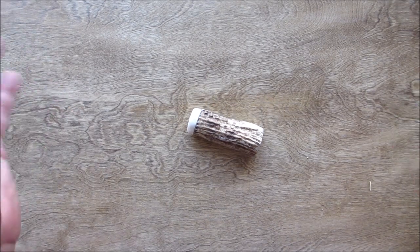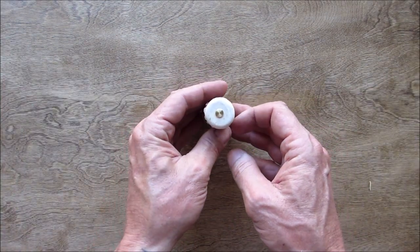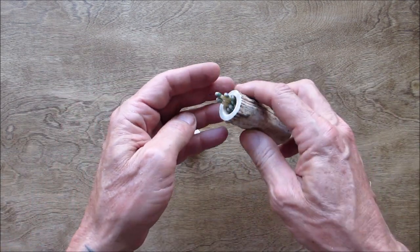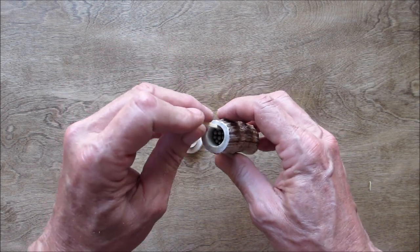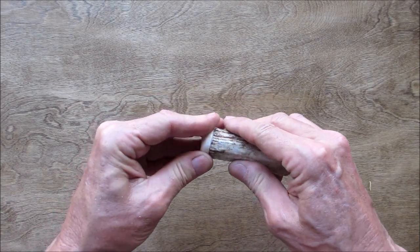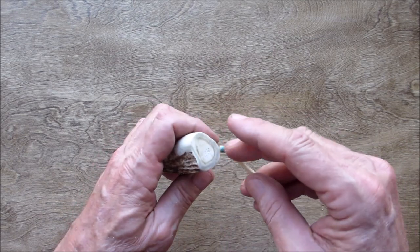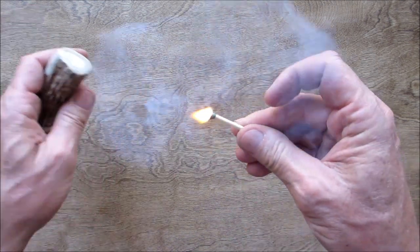Hello everyone, welcome back. Today we're doing another project with deer antlers that I got from my brother Danny over at TN Deer Stalker Outdoors. Today it's going to be a match safe. We got about 13 matches in there, and when I was playing around with it I did get it to strike off the bottom — so let's see if it does. There you go.